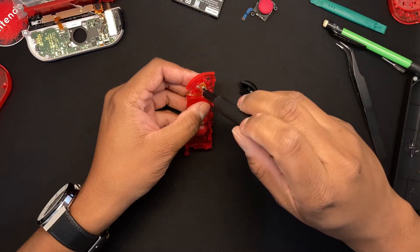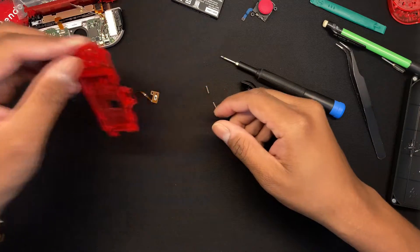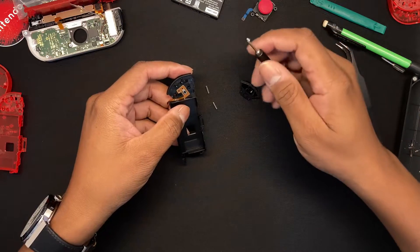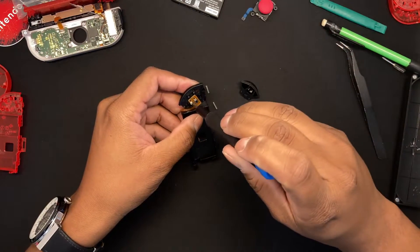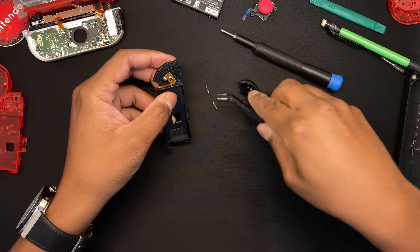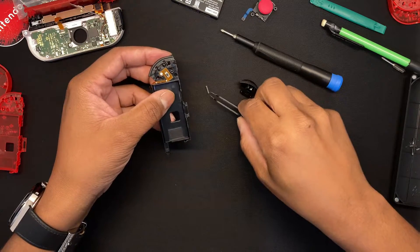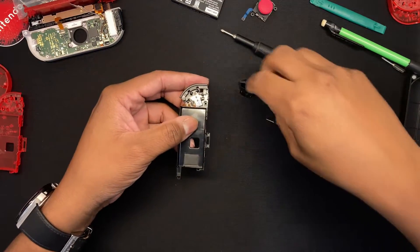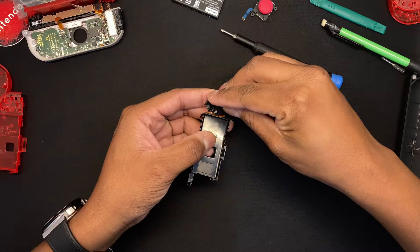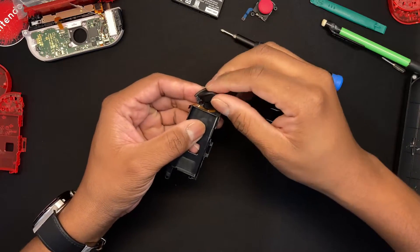It'll be scary the first time, but no worries — we have middle plates in case you break one, and we can replace it for you. Get the springs back onto the new shell, align the springs that way. For the ZR, just put it onto the new shell and screw it on — nothing too difficult. Make sure it's tight and not moving. Get your screws back onto the knobs and align them with the knobs on the button itself, then push down.